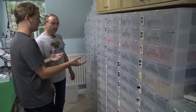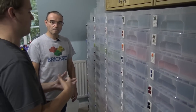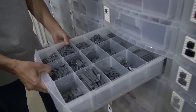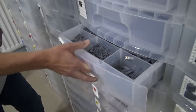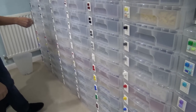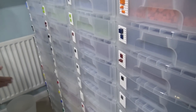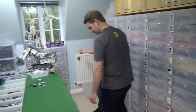One question we always get when we come in and do videos in someone's studio is about the containers they use for their parts — what brand are those, where do they pick them up, because people are always looking for new and innovative ways to store their collection. These are Really Useful Boxes scrapbook drawers, and they have a special insert which is ideal for LEGO. Here I've got my basic bricks, plates, tiles, and slopes, organized by color — prettier colors I don't have as many of at the top.